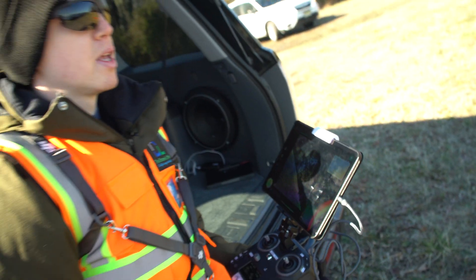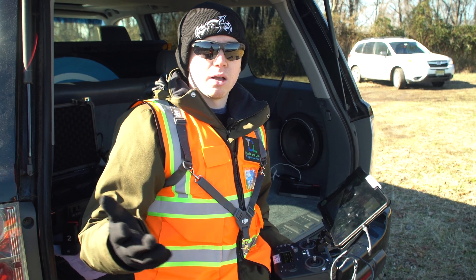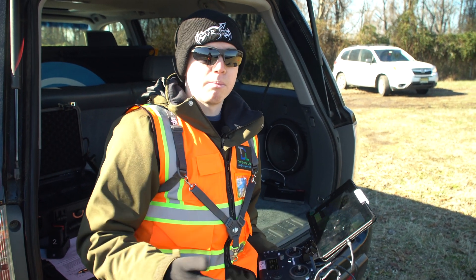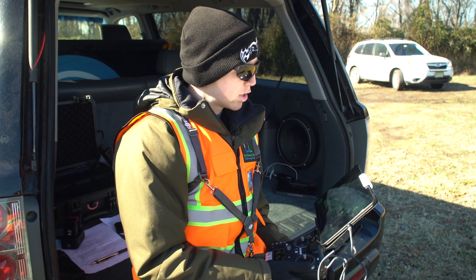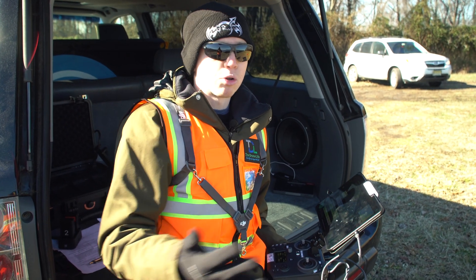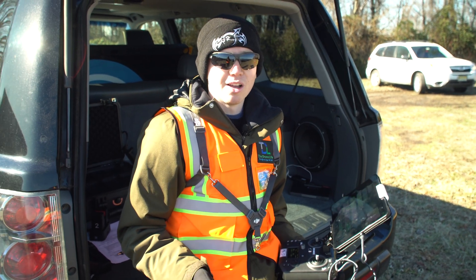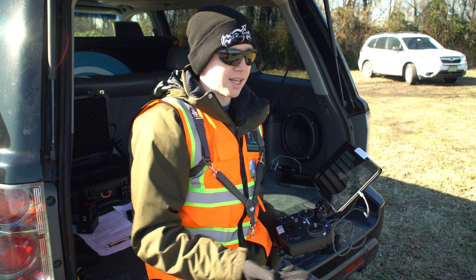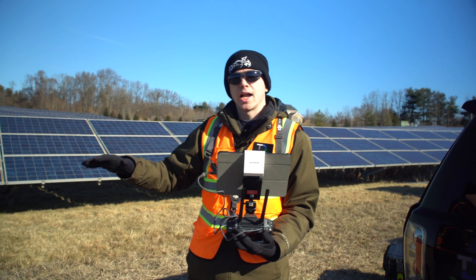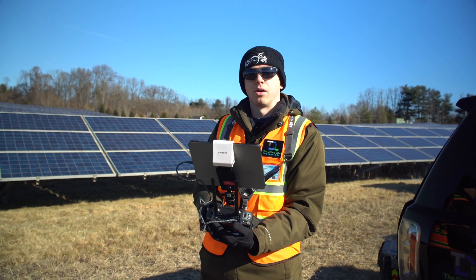This drone technology is just so exciting — these inspections really only started becoming mainstream a couple of years ago. It's amazing to see how much money and time this is saving for solar companies and asset owners. I'm excited for the future of using thermal drones and cameras to inspect solar farms. We just finished the flight and now I'm going to walk you out there and give you some examples of the anomalies we're actually picking up.